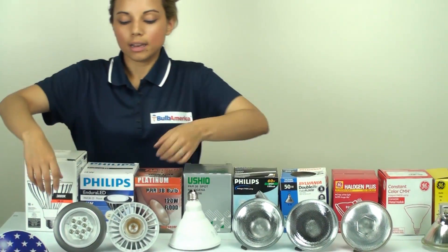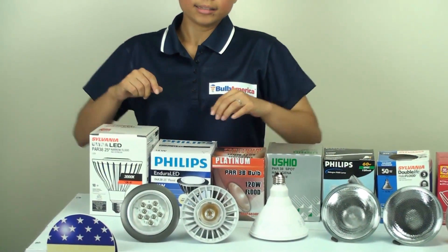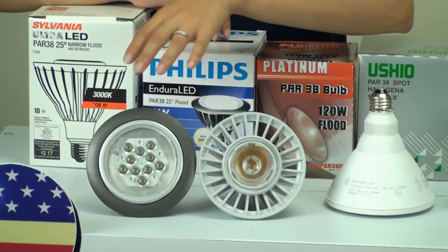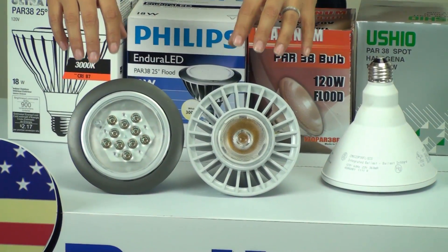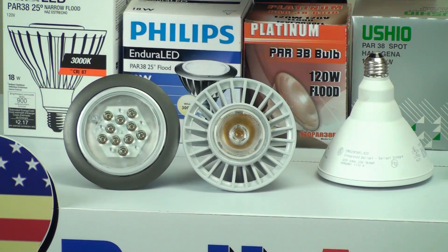The next ones we're going to look at are the LED bulbs. LEDs are becoming more and more popular on the market. The difference between these two is that one has a single LED chip and the other has multiple LED chips. But this isn't going to determine the light output or how strong the bulb is — what's really going to determine that is the lumens. So you have to pay attention to what the lumens are of your LED bulbs.